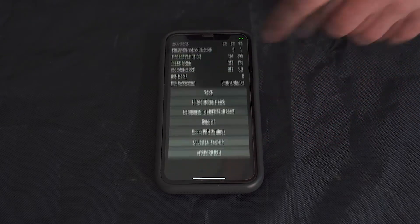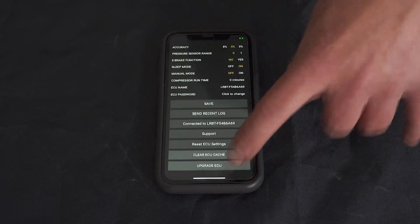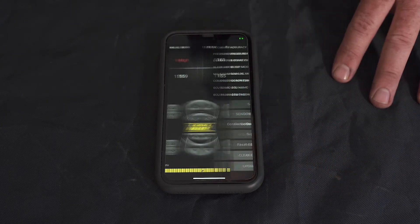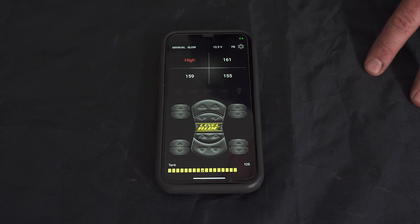You come into your settings, scroll down, and you'll come to 'Upgrade ECU' at the bottom. Tap on it, click OK, and the ECU will cycle, power cycle, and then reconnect in bootloader mode.